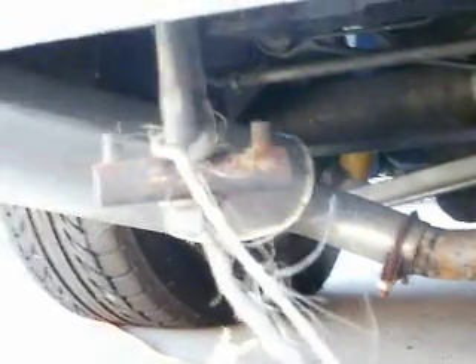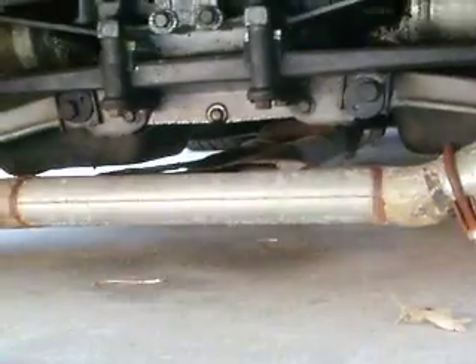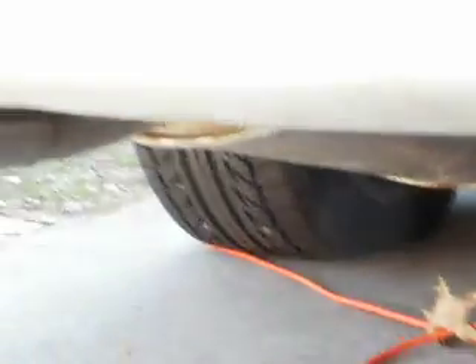I want to quickly show you what the exhaust looks like. Put a new exhaust on the back. Still got to get headers — probably going to go with the Bell Rolls headers, because they are the proven ones. But this is my vet.